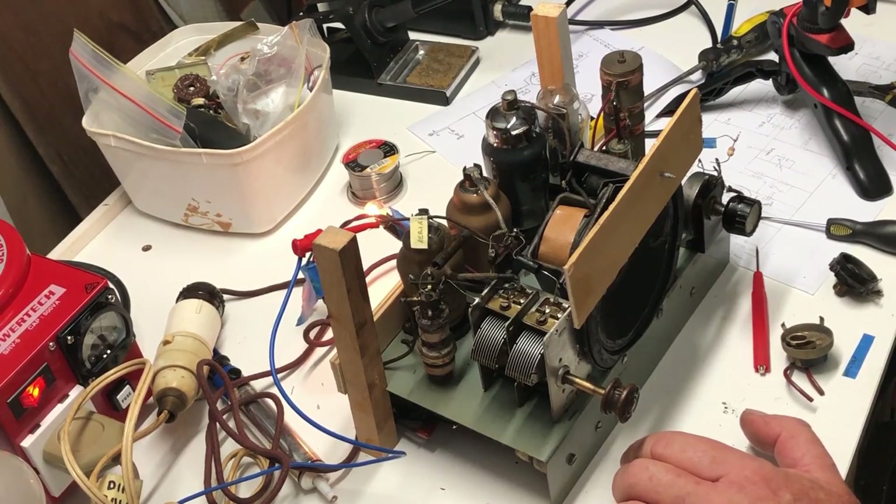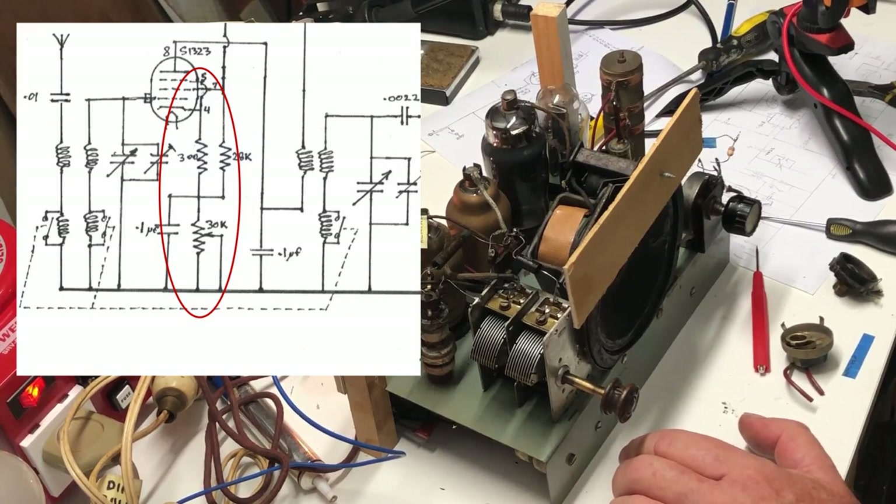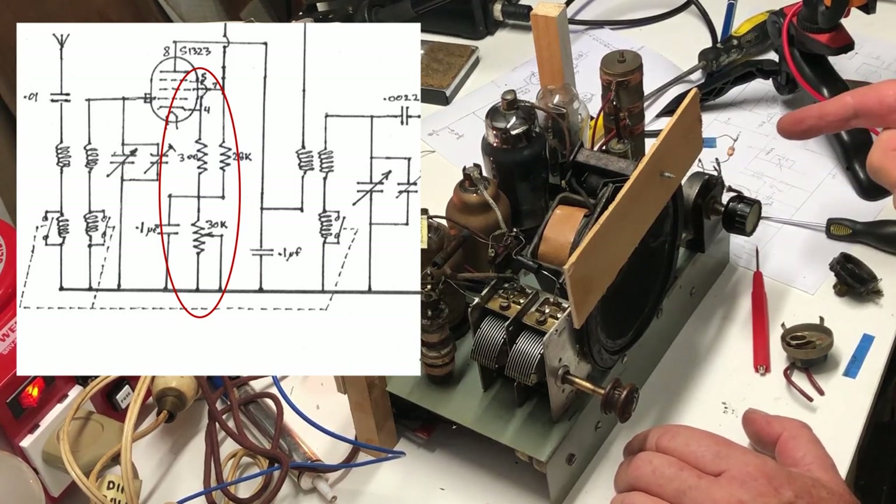What the volume control does is progressively ground the cathode - at minimum volume the cathode is isolated from ground, and it goes up to about 26 volts. At maximum volume that drops to about 2.5 volts. To get lower volume I've decided to put more resistance in series with the cathode, and I've tacked a 10k resistor onto it in series with the volume pot.